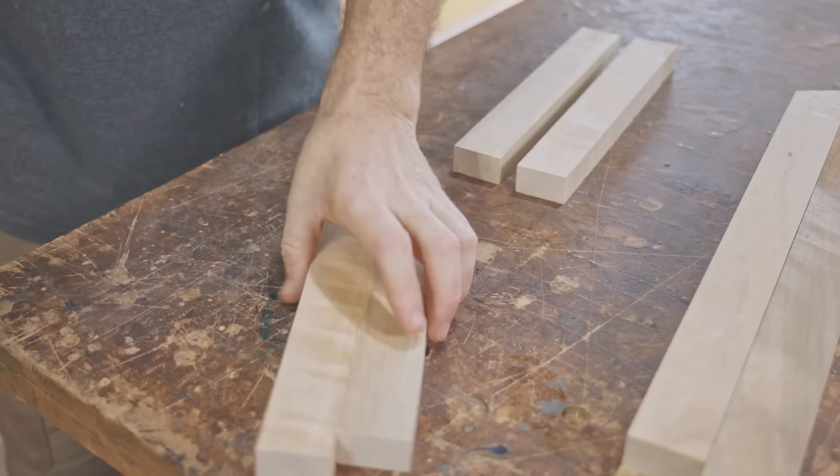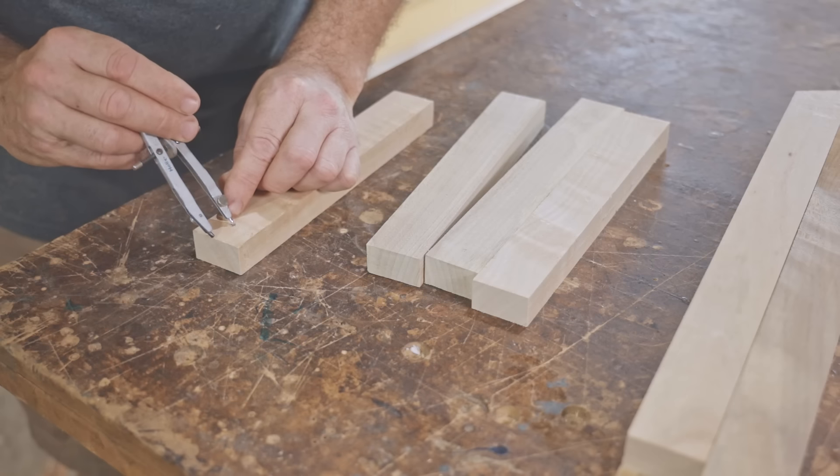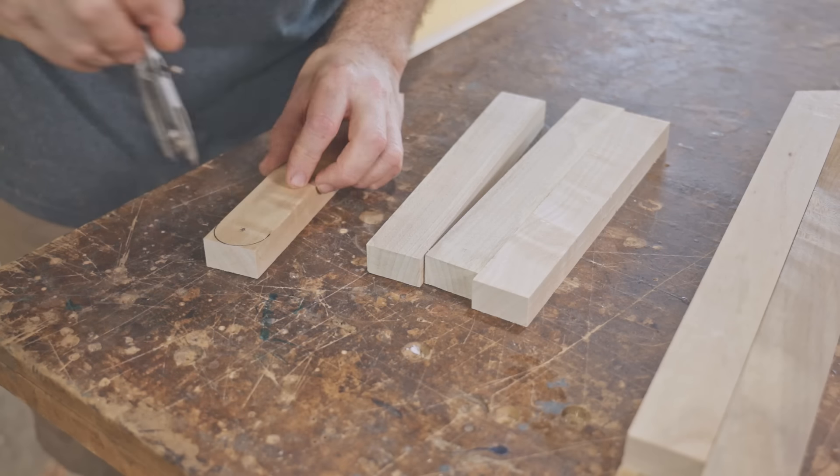One end of all the leg pieces and seat supports needs to be made round, so I'll do that first and then cut the pieces to length afterwards.